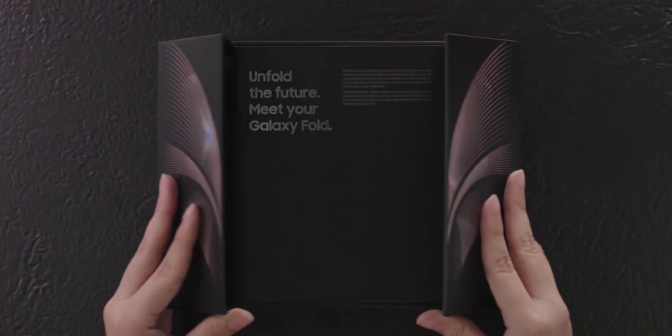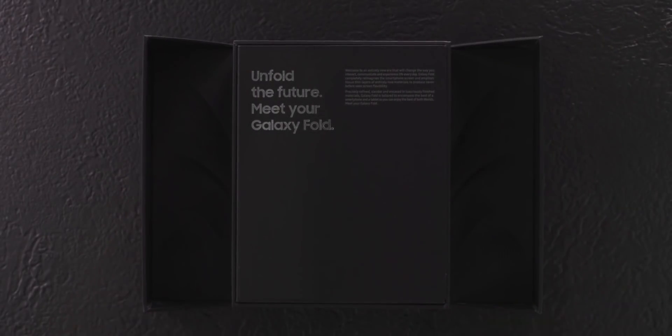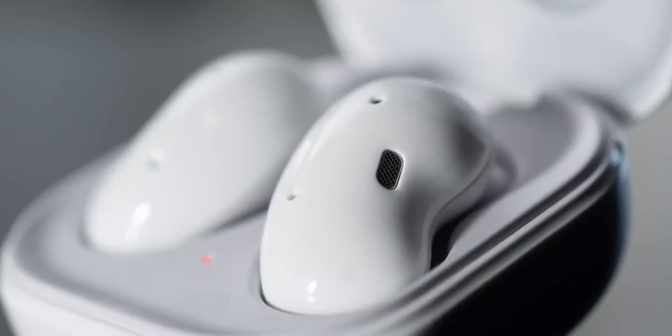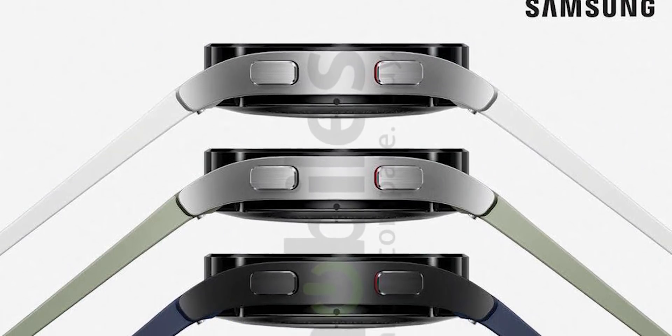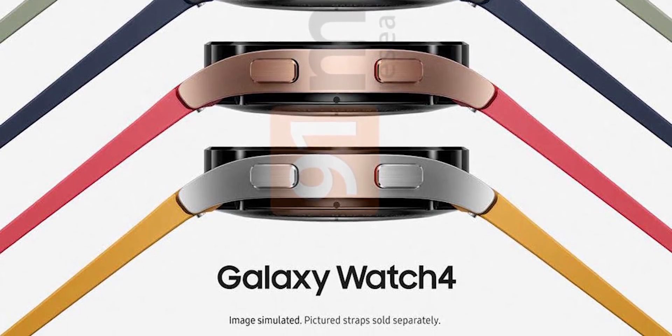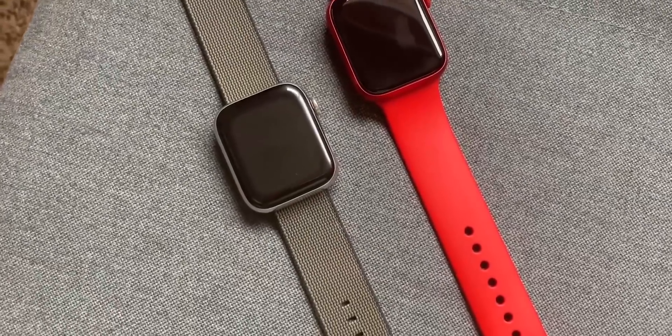The Galaxy Z Fold 3 and the Z Flip 3 aren't the only devices scheduled to launch in August. Samsung will also launch their new smartwatches as well as new Bluetooth earphones. Today we have our first look at both of these devices, as well as a new feature on the Watch 4 that will one-up the Apple Watch.